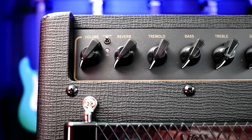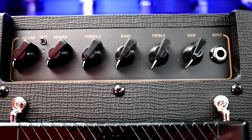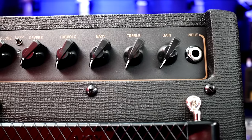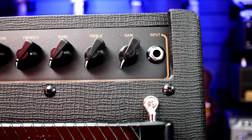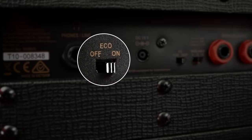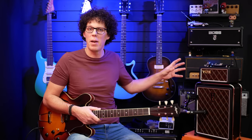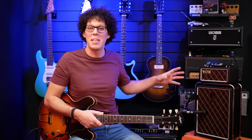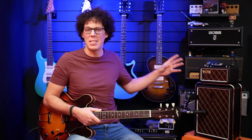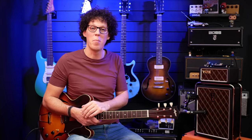The amp controls are volume, reverb, which is digital, tremolo which is new tube — we'll go over that in a moment — bass, treble, and gain, an input socket and an on/off switch. There are also controls on the back of the amp, namely the eco switch, which is a power saving device. If you turn it on, when the amp receives no signal after about 15 minutes it turns the amp off to save power, as some kind of regulation these days. Thankfully, you can switch it to the off position and it has no effect on the amp whatsoever.